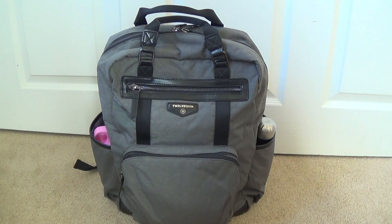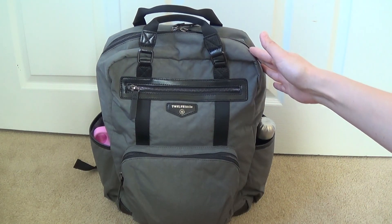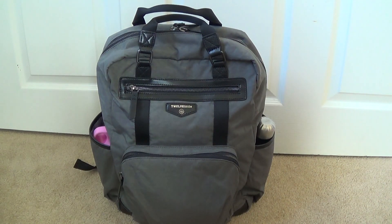Hey everyone, wanted to do a quick review on another diaper bag backpack. This is a backpack made by the company called 12 Little and this particular backpack is called the Unisex Courage backpack. I have it here in a very neutral grey and black color. Like the title says, it's a unisex backpack so it's definitely a good option for the dads out there.